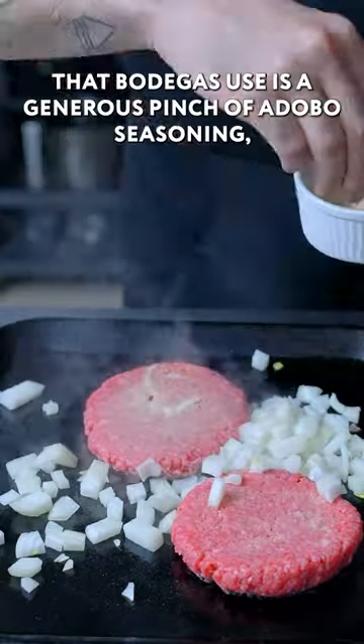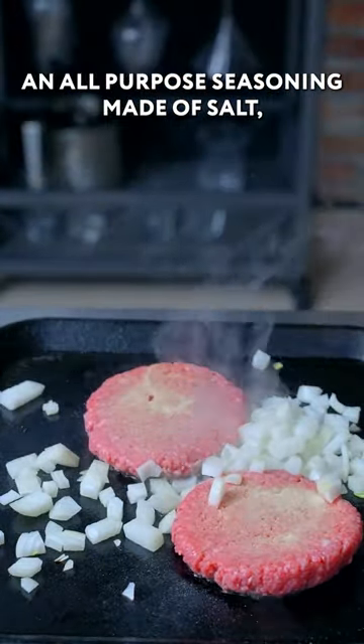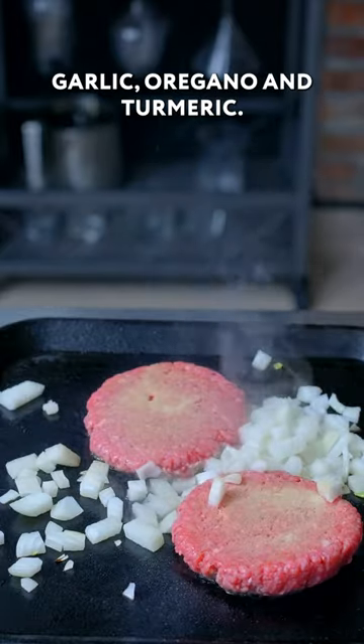The only secret ingredient that I could find that bodegas use is a generous pinch of adobo seasoning, an all-purpose seasoning made of salt, garlic, oregano, and turmeric.